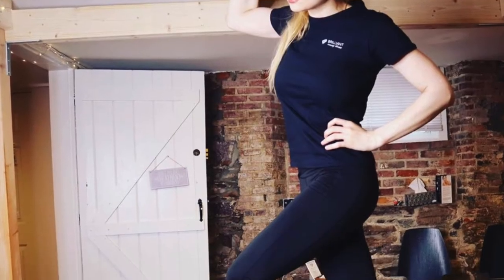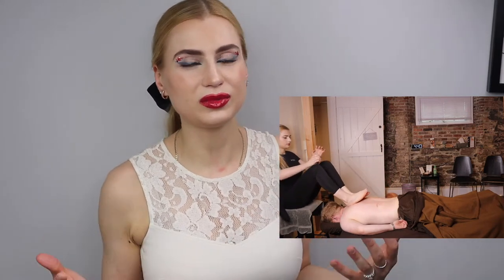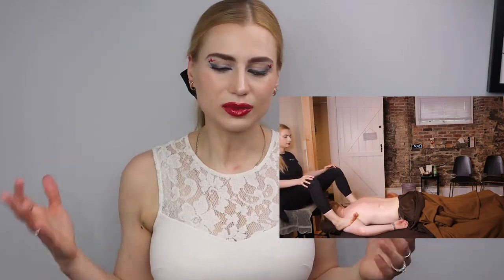Hi guys, today I wanted to share with you a couple clips and explain what ashiatsu massage is. It's actually a massage using feet, and it's not painful. It might look like it could be very deep, but it doesn't have to be deep — even though it can be.